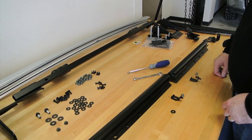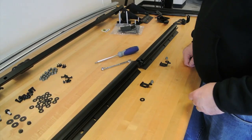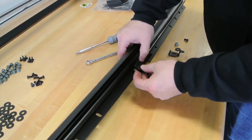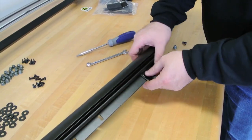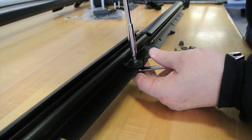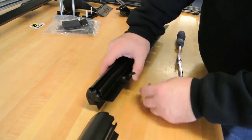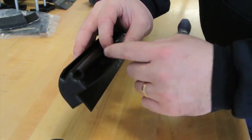The only real pre-assembly we're going to do to the Trek Top Pro is attaching the spring bracket to the window carriers. Repeat that step for both sides — you'll see that the bracket is designed in a way that it fits neatly into the channel.